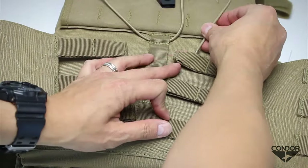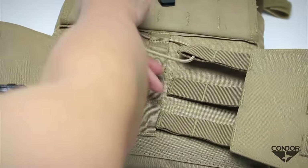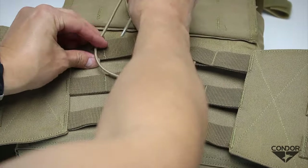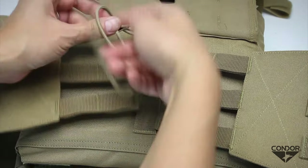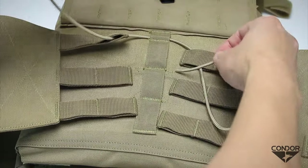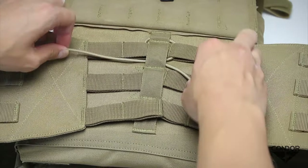To weave the bungee cord properly, loop the cord through the topmost MOLLE loop on the vest, then through the MOLLE straps. Cross-weave the bungee cord through the next MOLLE loop, then weave the cord to the next set of MOLLE straps. Repeat until the bottom.